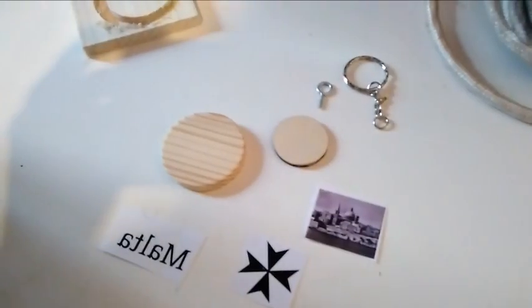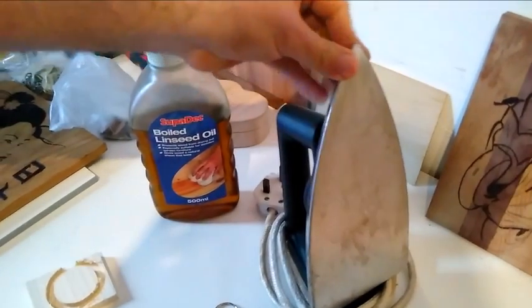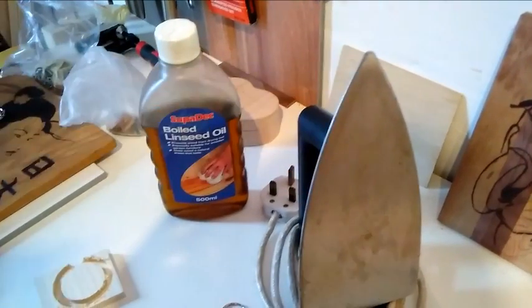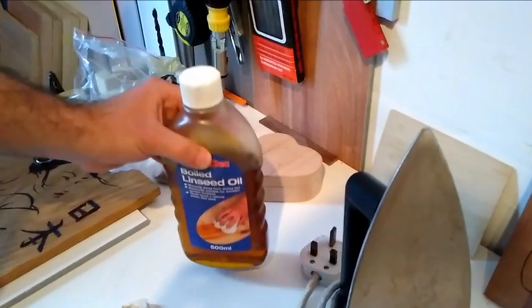What else you need is the iron — you have it at home for sure. You also need oil for the finish at the end. So this is what you need, and I will show you how to make it.